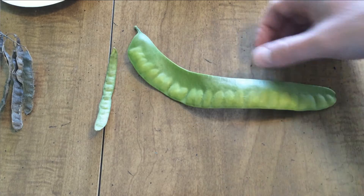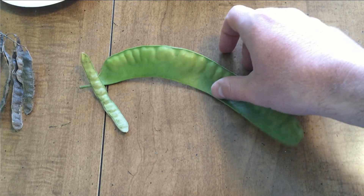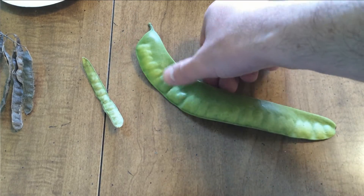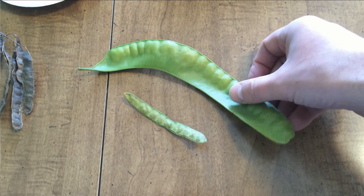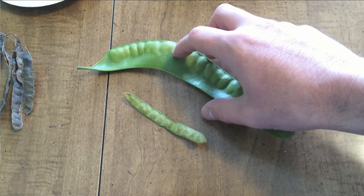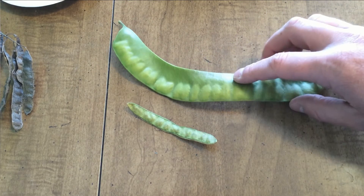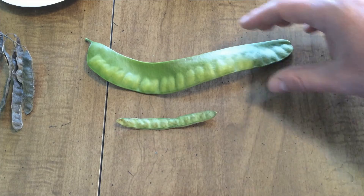Now the honey locust has a much longer pod on it — this is about average size. They start out green and they'll turn black. You can see the seeds in here. And when you do a comparison, on the internet you don't always have a lot of perspective when you're looking at different pictures. But this is about the average size for a black locust bean, and here's the average size for a honey locust. There's not a lot of chance you're going to get these two confused.